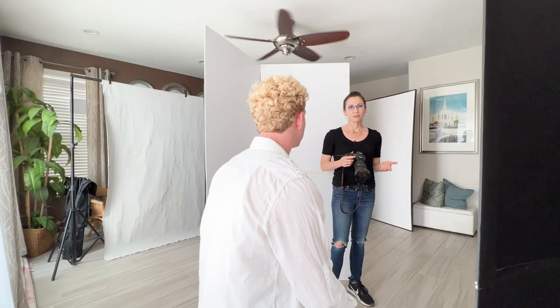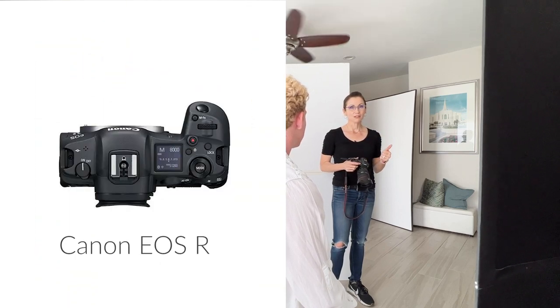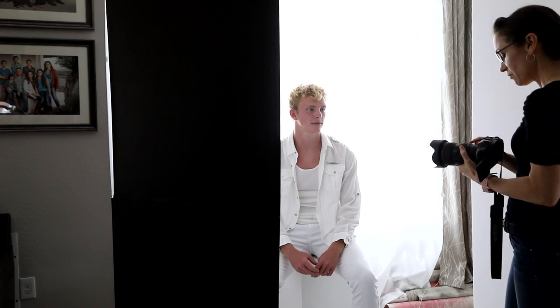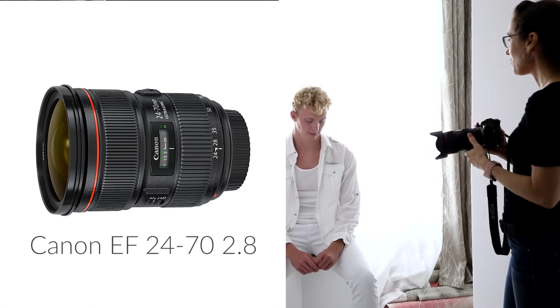I'm using my Canon EOS R camera. I love this camera because it has auto eye focus and a tilt-out LCD screen, which really takes a lot of fatigue off my eye since I don't have to hold it up to my face the whole time. I'm using my Canon EF 24-70 lens — I use it 95% of the time — and I just use the adapter ring to attach it to my Canon EOS R.